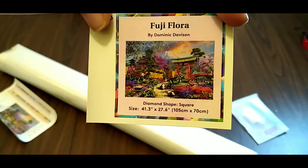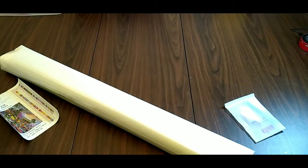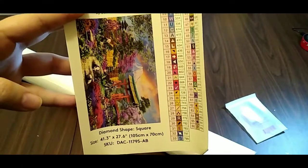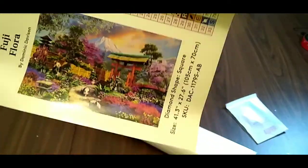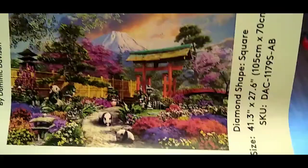Here's your small sticker — Fuji Flora — all your information is on there. You can put this in your log book, on the side of the box, or just keep it in a pile like I do. My log book is digital so I don't really use it, but I don't like throwing away the stickers because they're pretty. And then we have our inventory sheet, which if you haven't had a Diamond Art Club before, is also a sticker — so you can cut these out and use them as labels on your containers. Look how pretty that is — pandas!